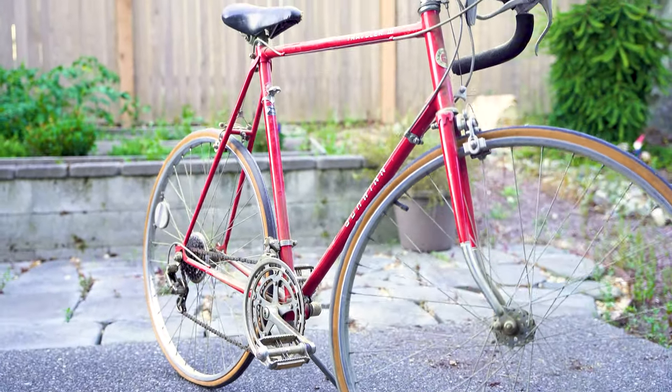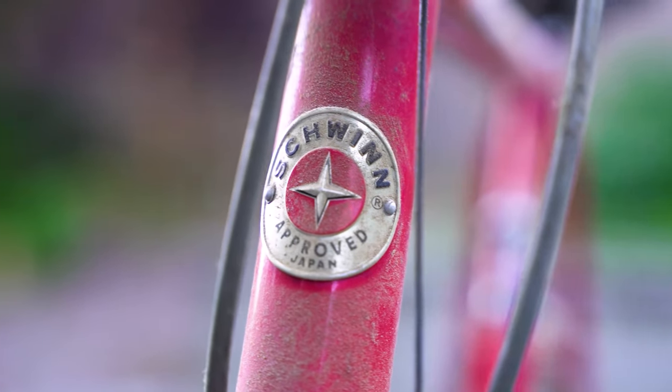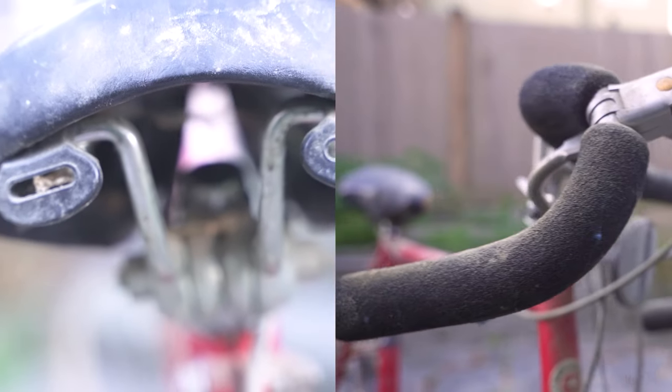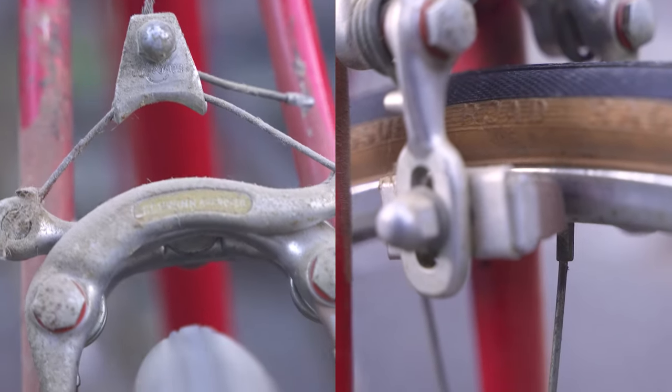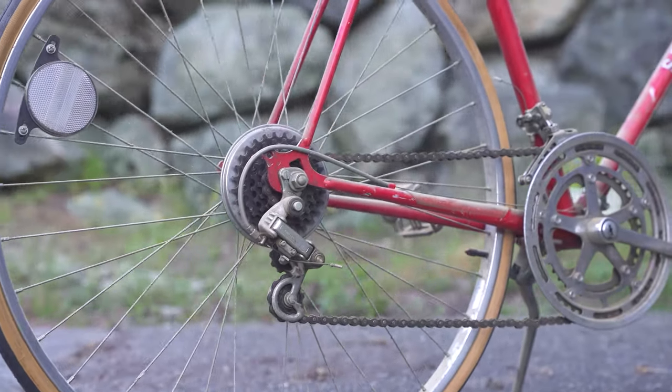Hi everyone, this is my 1977 Schwinn Traveler 3 that I found free on the side of the road. When you see a bike like this, what do you do except slam on the brakes, talk to the owner, make sure she is completely good with giving it away for free, and throw it in the back of your car.